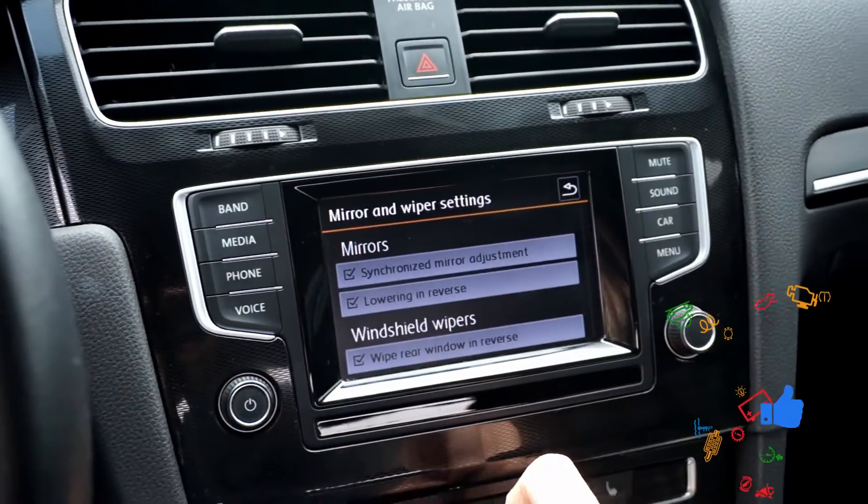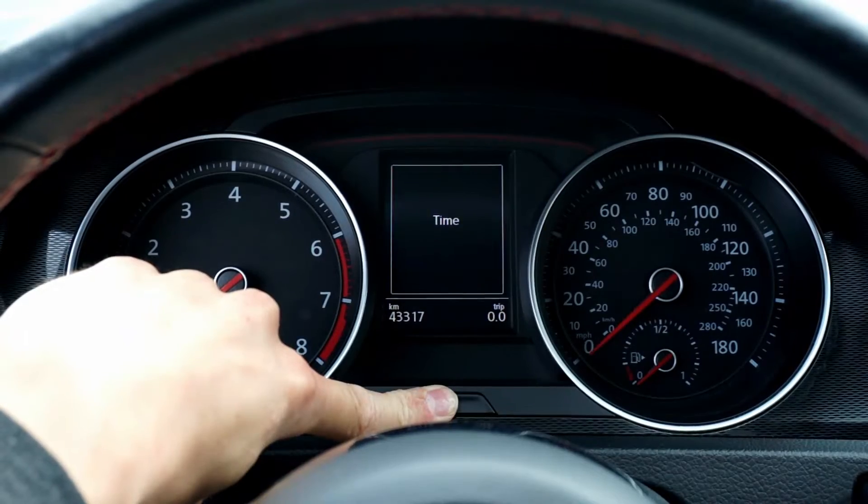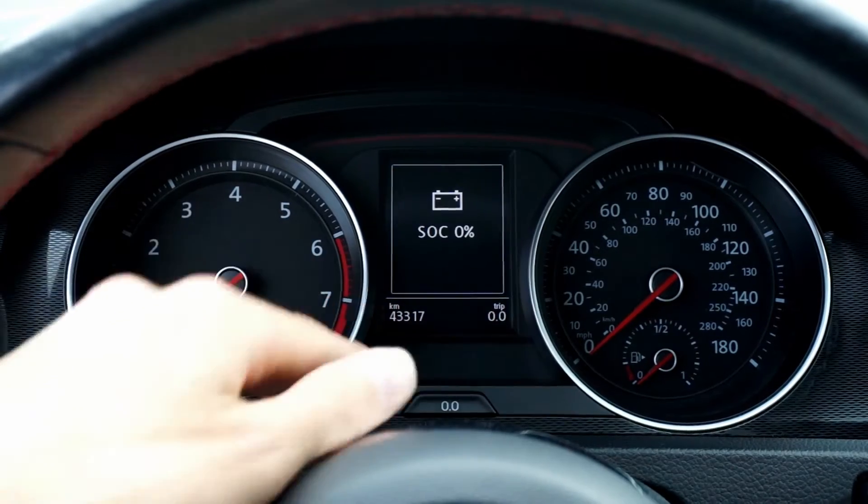I also enabled a lot of cool features like needle sweep, lap timer, side mirror dip in reverse, and windows control from the key fob, among a few others.